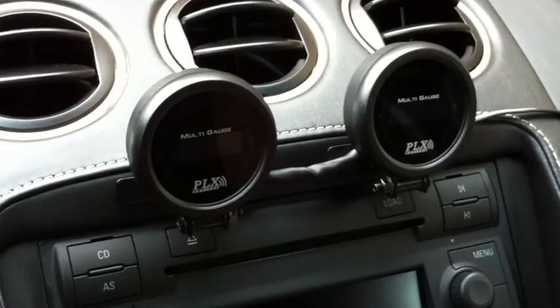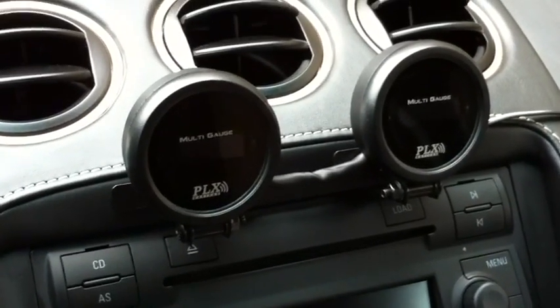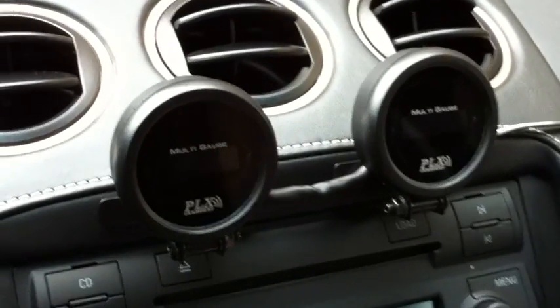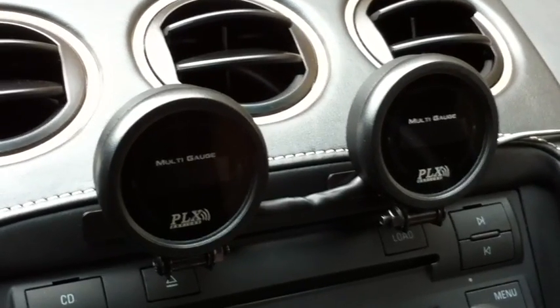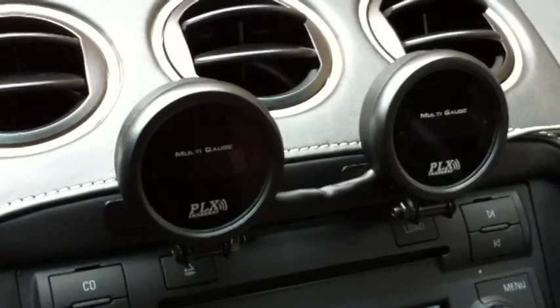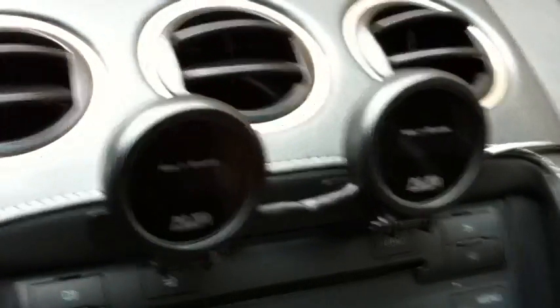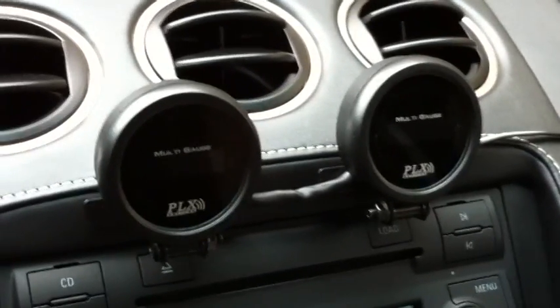I'm inside the vehicle and here I've got two PLX DM6 multi gauges installed right here in the center console. What's nice about the setup is that whatever sensor modules I add to the serial stream, these gauges will automatically detect new sensor modules without having to do any setup at all. All I need to do is just turn on the gauge and it should detect my new sensor modules right away.